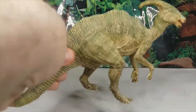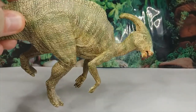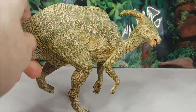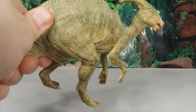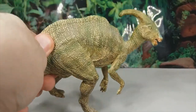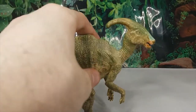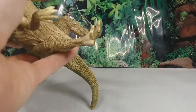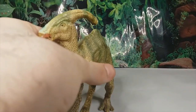This Parasaurolophus is heavily inspired by the Parasaurolophus from the Jurassic Park franchise. This colour scheme in particular looks like the one from the third film, Jurassic Park 3. Based on that, it's a pretty good representation, and in terms of actual accuracy it's actually fairly good.